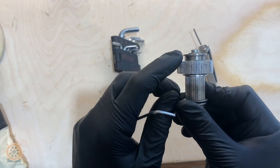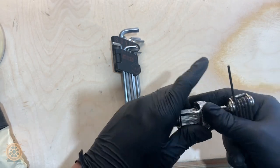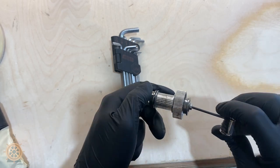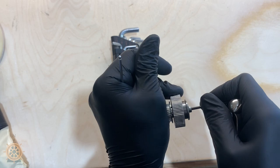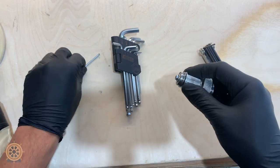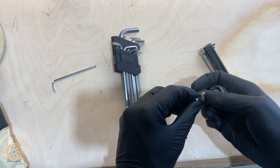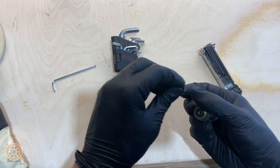Take two of the same size allen wrench and keep a note of the direction of these bearings. Slide in each side and twist — they should come loose. Make sure you keep these screws, make sure you have the washer, and don't lose those. Keep a note of the direction that the bearing is facing on each side.